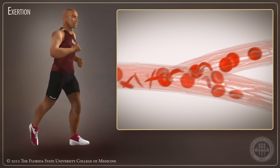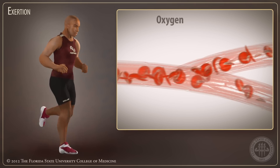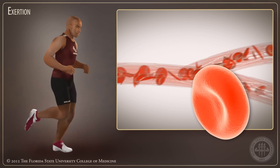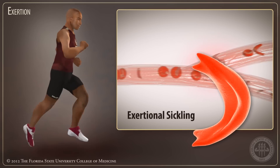Under stress from intense physical exertion, the red blood cells in an athlete with sickle cell trait can no longer hold on to oxygen. These blood cells change from their flexible disc shape to a rigid sickle shape. This is called exertional sickling.